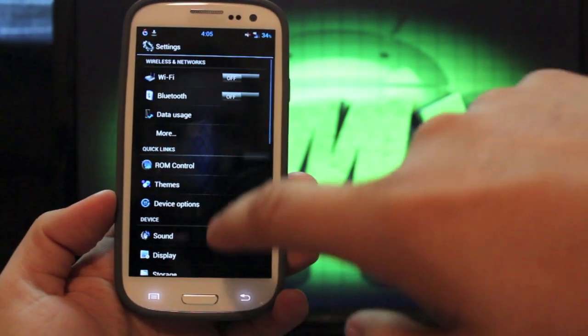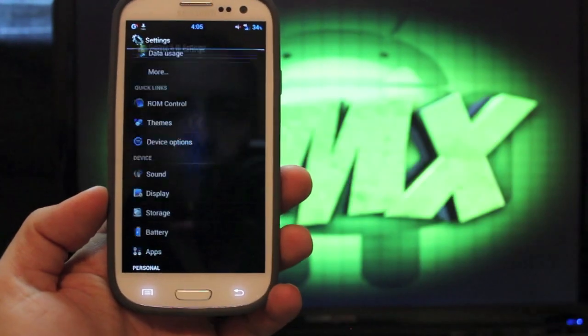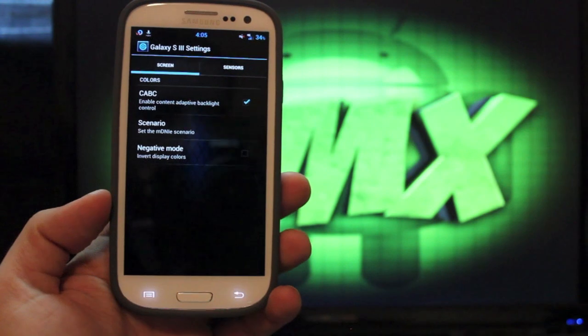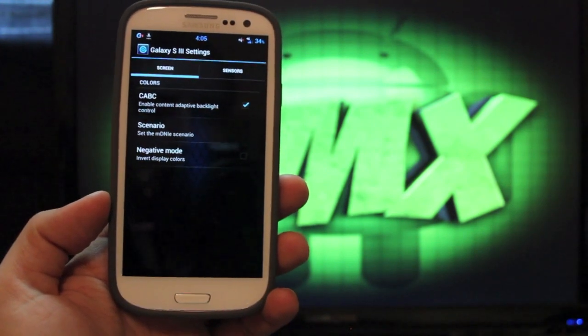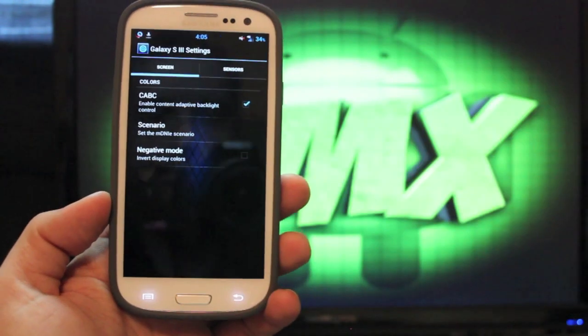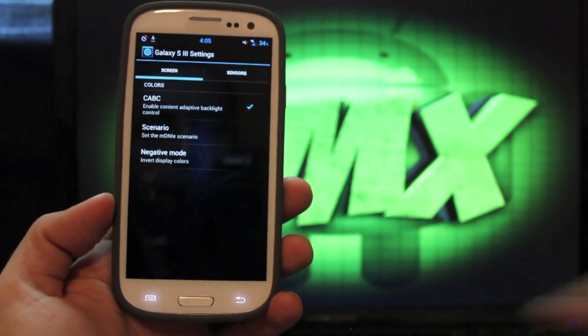You can see now all my settings are totally different. If we go into Device Options, there are a few more options that we can choose from — these are specifically for the Galaxy S3. You have Screen Settings and Sensor Settings. If you're really technical you can mess with those; otherwise I would suggest staying away from those.